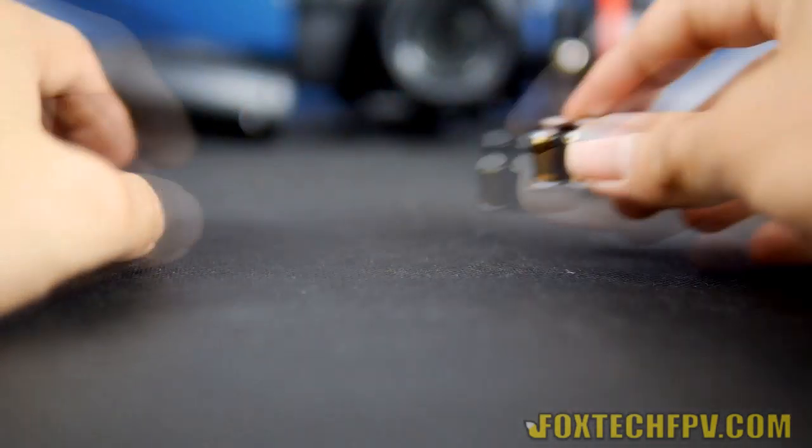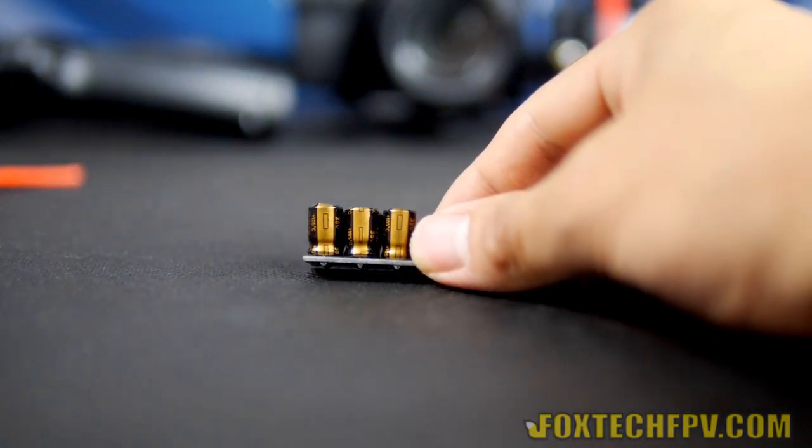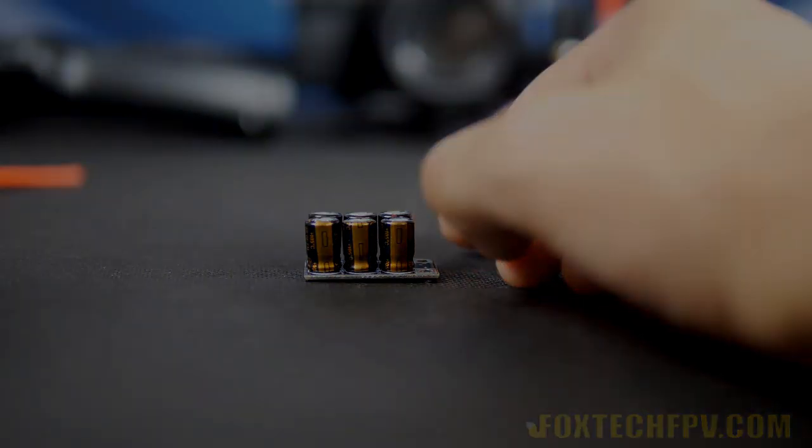This is a brief introduction about Foxtech's newest capacitor module for the long power wire ESC. Start using it and try to save your ESC from today. Thanks for watching — this is from Foxtech. Have a nice day, bye.